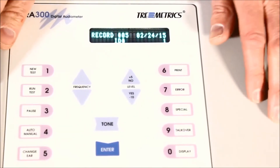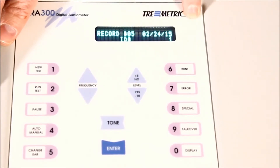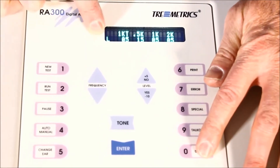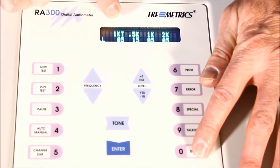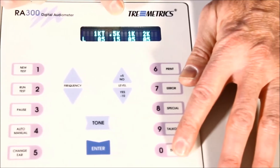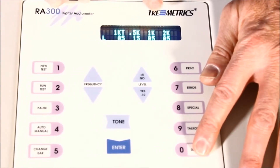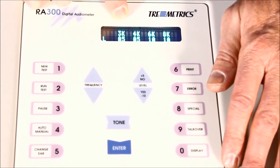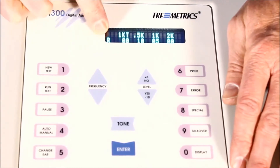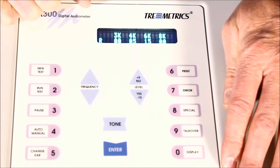Once the test is completed, we simply hit the display button, and it shows us the date of the test and the ID number of the person who's taken the test. By toggling the switch, we can see their results starting in the left ear — 500 Hz at 15 in this example, 1,000 Hz at 5. Hit the display key to see results through 8,000 Hz, hit display again to switch to the right ear, and toggle through to chart or copy the results.